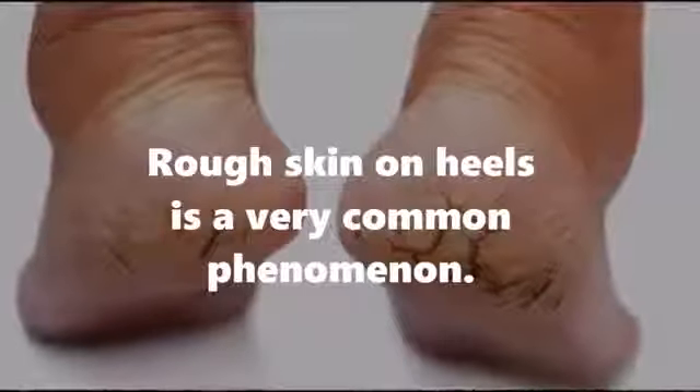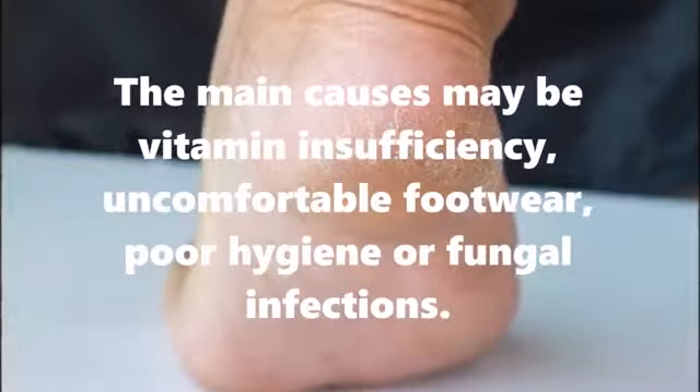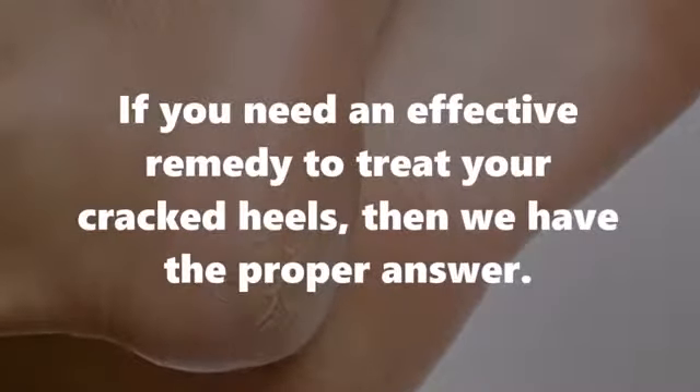Rough skin on heels is a very common phenomenon. The main causes may be vitamin insufficiency, uncomfortable footwear, poor hygiene, or fungal infections. If you need an effective remedy to treat your cracked heels, then we have the proper answer.